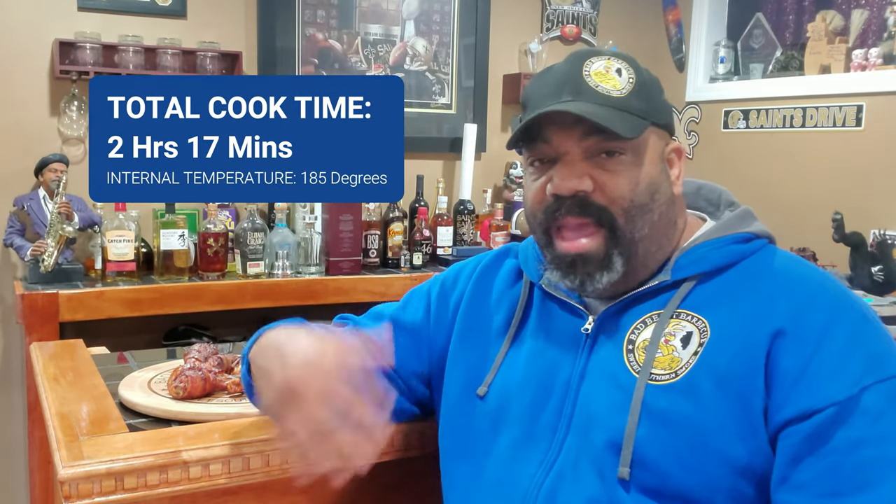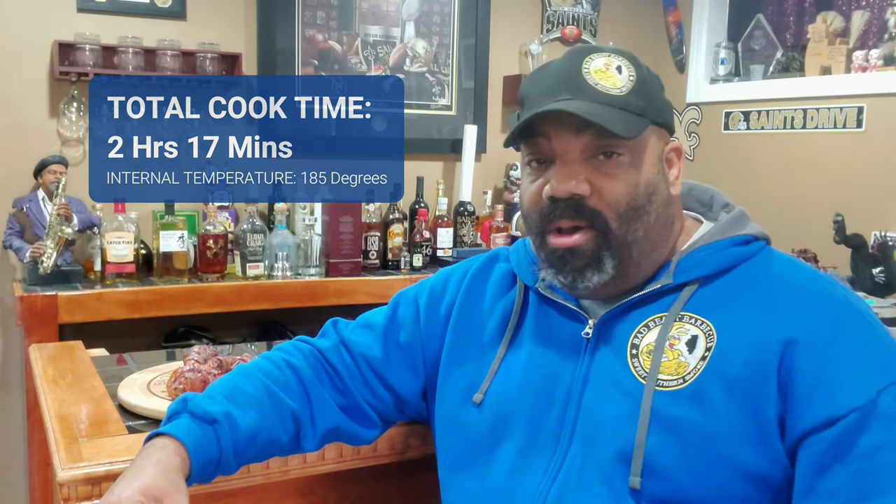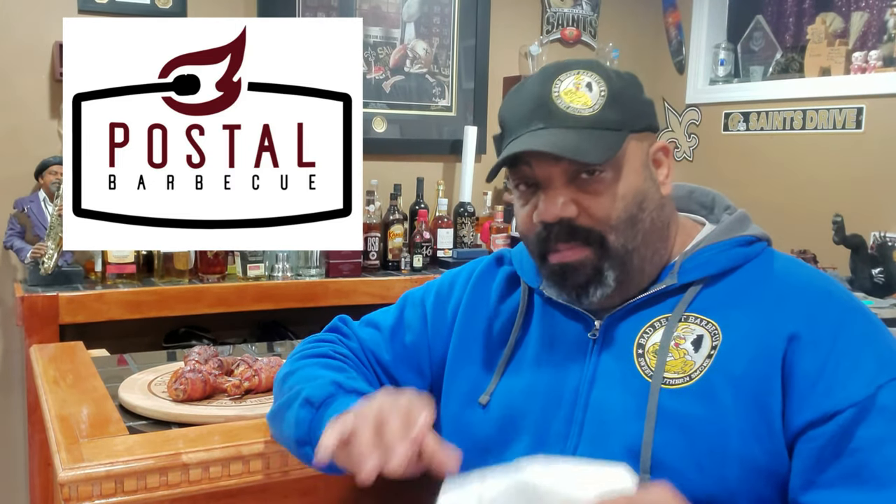All right guys, so we're finished with our cook. I'll put the total cook time up on the screen. We got our drumsticks sitting back here — they've been resting for about seven to eight minutes while I finished watching the end of the football game. We're going to go ahead and have our taste test now. As you saw, we used Postal Barbecue's Chicken Rub seasoning on the drumsticks themselves — we didn't put any additional seasoning on the bacon — and then we brushed all of the drumsticks at the end with Blazing Boar Barbecue Sauce.